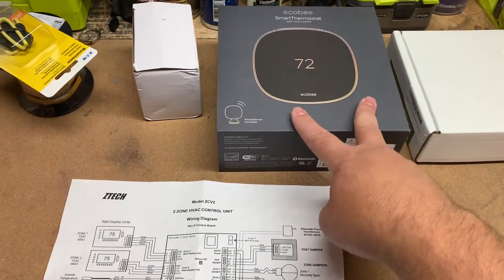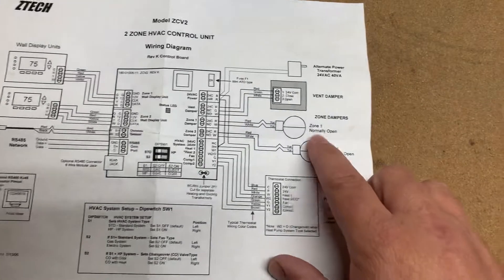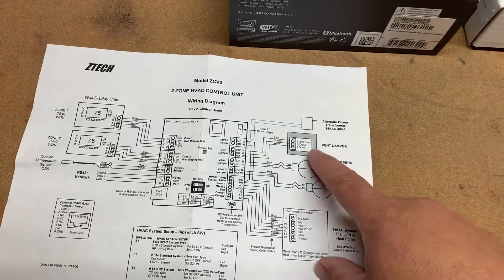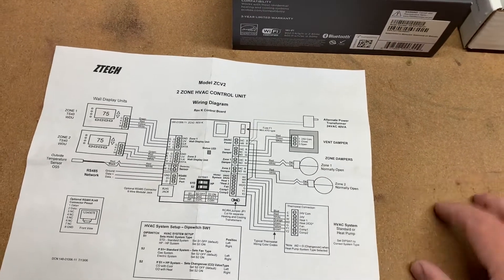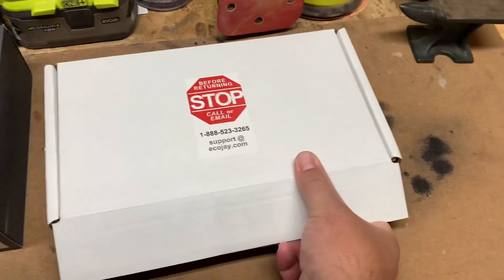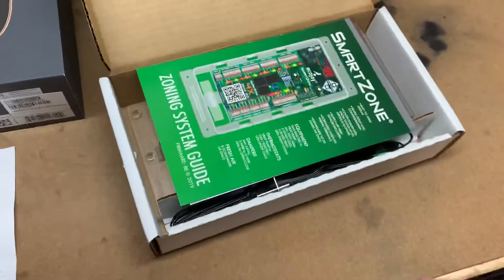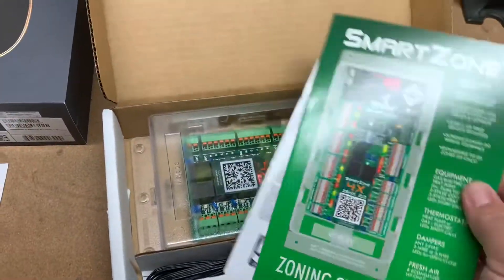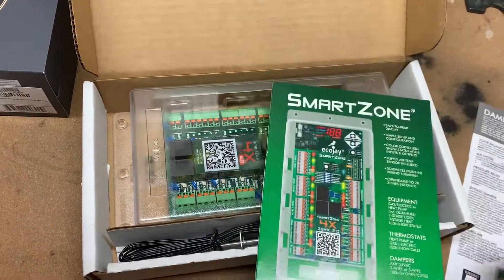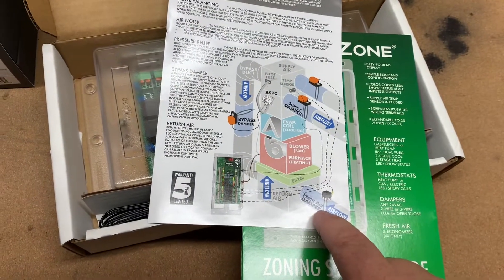When you go to install any of these smart thermostats it gives you errors and you just can't make it work. The only solution, if you want to install a new smart thermostat or keep your smart vent working, is to get a new zone control board. Fortunately there is one on the market made by EcoJay that supports a fresh air damper — whether it's a Butler smart vent or another brand — and you'll have to swap that board out.